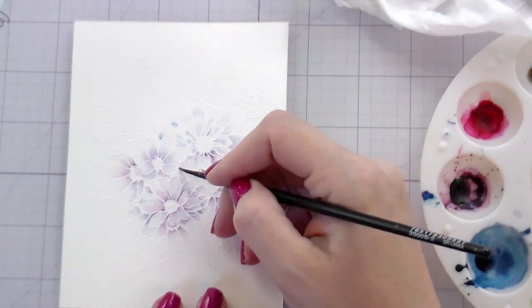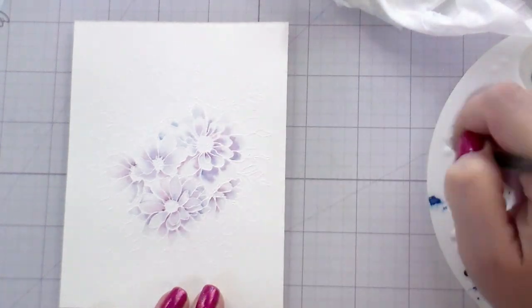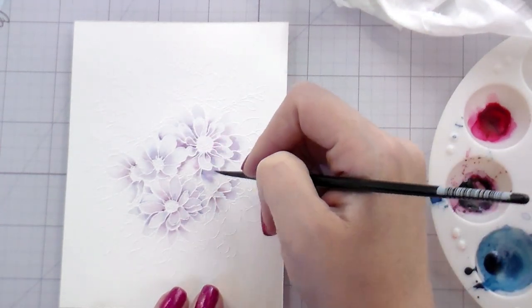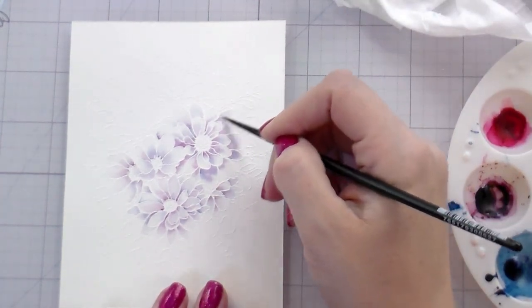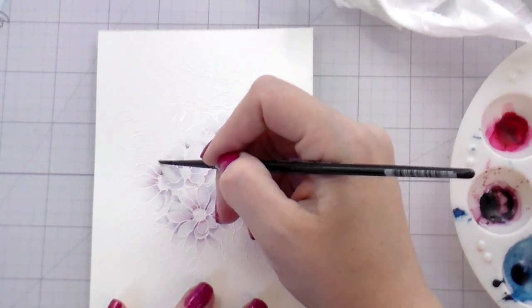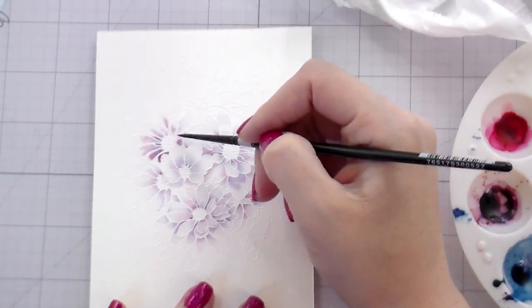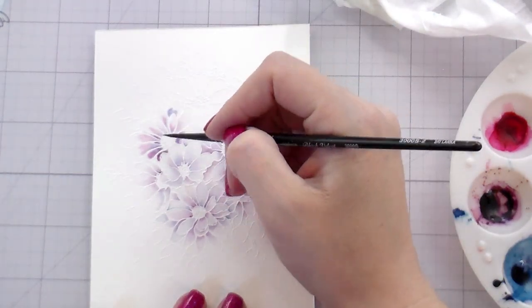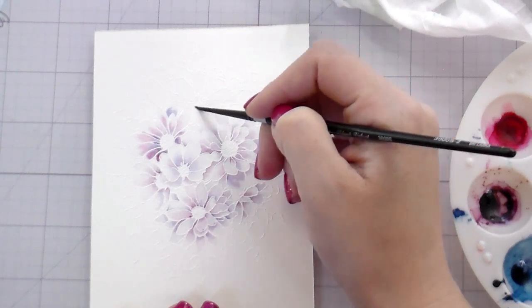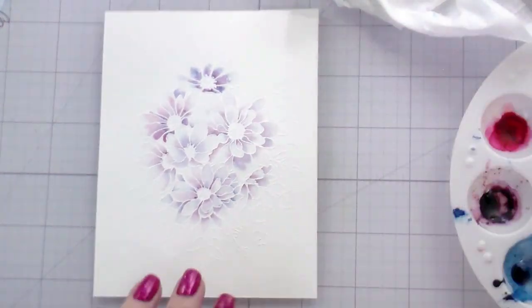I chose these colors because I had an idea in my head of what color I was going to go with. One of the things we're going to talk about in this video is options. A lot of times you're seeing the finished product — you're not seeing the whole creation and all the things that go with it. As a viewer, it can feel like creators know exactly what they're doing with no back and forth. That's not reality — whether you're a creator or a hobbyist, sometimes you have to look and see what your options are before making a decision.